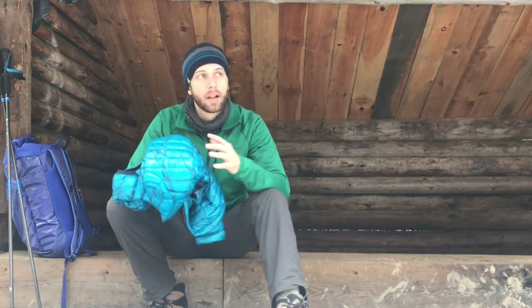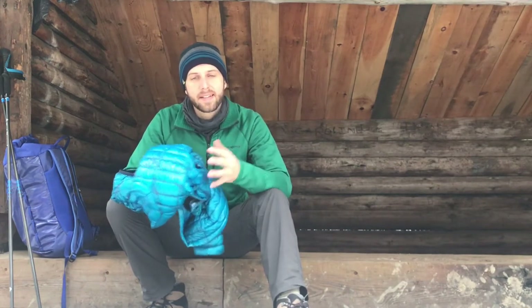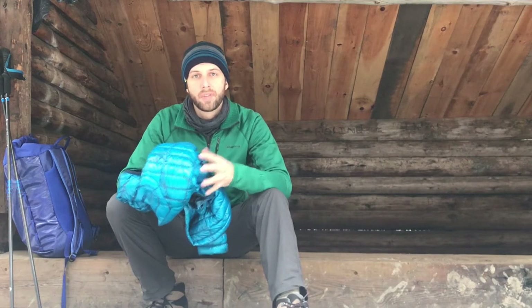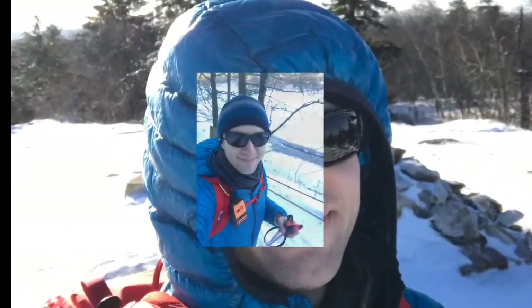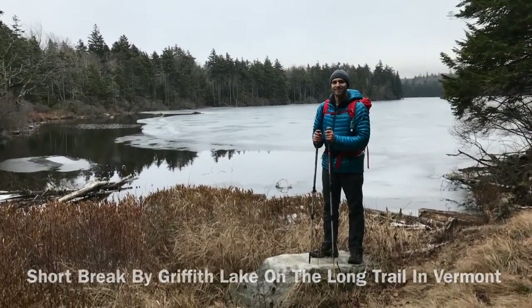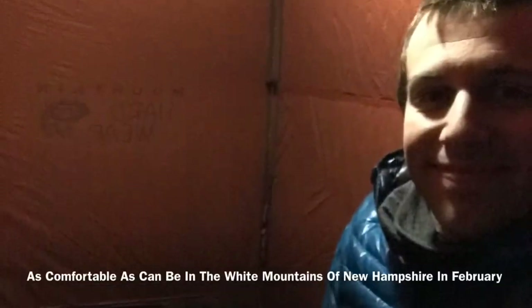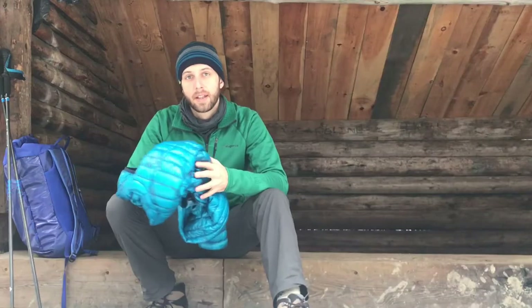Typically from a backpacking perspective I won't really wear this while I'm staying active. This jacket was designed for that specific type of pursuit, but I find that with my other layers I can stay pretty warm when I'm moving throughout the day, so I'll usually use this when I'm taking breaks or as part of my sleep system at night. It's also great for day hikes, cross-country skiing, and snowshoeing.